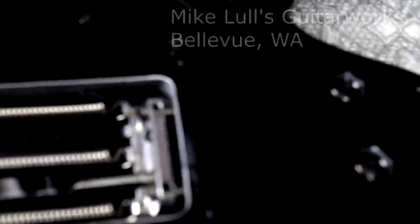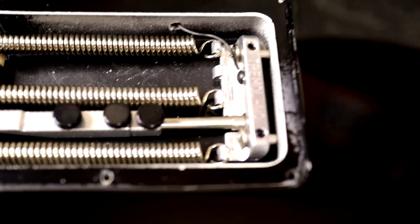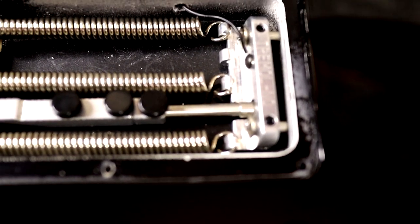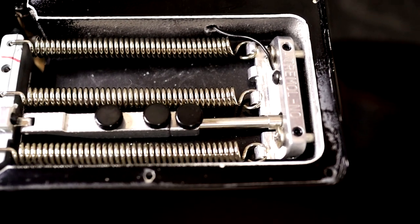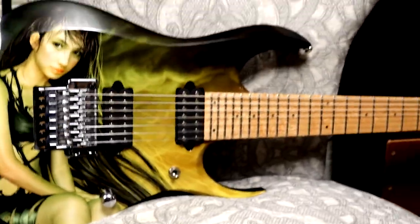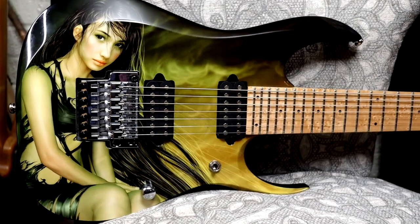Michael GuitarWorks in Bellevue installed the Tremel-No back when I bought this guitar. It's a cool device because you can adjust it in different ways. If you lock down all three, the bridge is fixed and you can't go up and down with a whammy bar. But you can adjust the screws so that you can go down only, free floating like a normal floyd rose, or completely locked - which is where I have it right now. I like to change the low seven string between B and A a lot, so I didn't want to not be able to quickly retune this guitar.